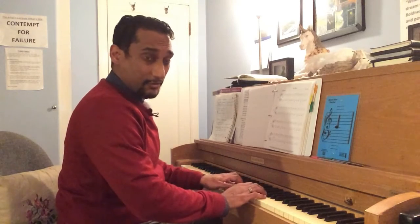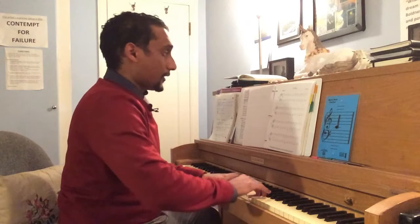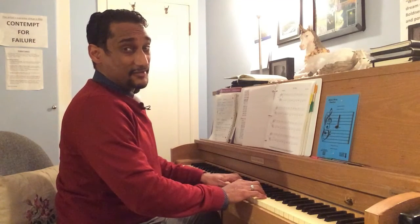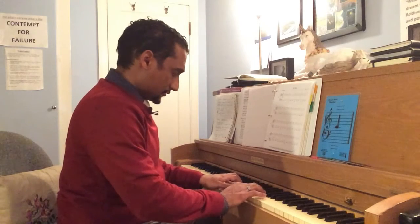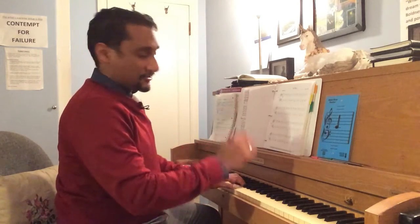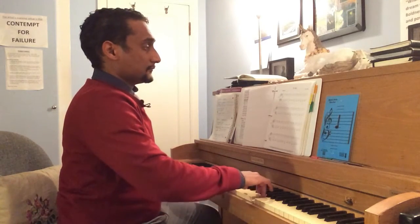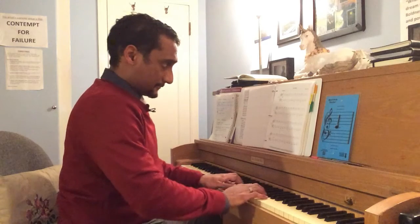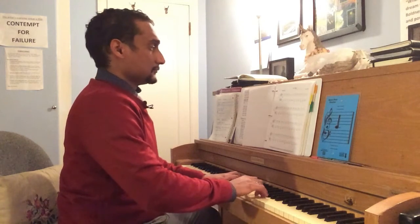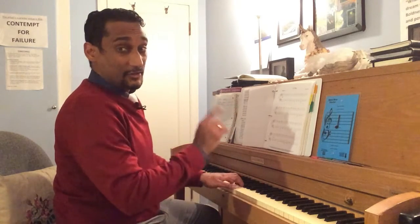I'm just going to play that through about three times. Then I'm going to go to the first beat of the second measure, making sure we're crossing that measure line and connecting those two ideas. Now I'm going to play those first two measures of the second system together nice and slowly. Slow practice is key.